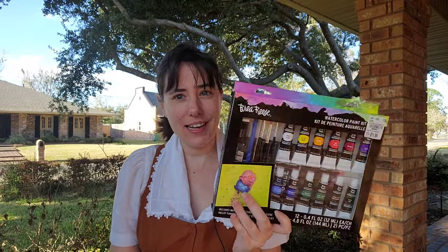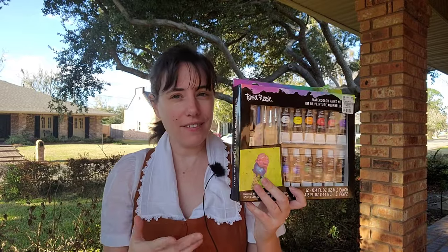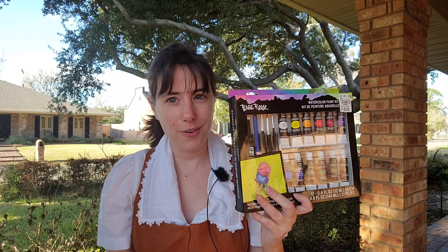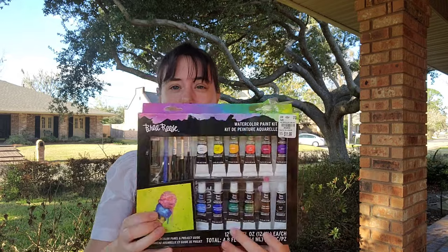Hey guys, today as part of our student grade showdown, we are taking a look at this Brea Reese watercolor set. It should have everything you need to get started with watercolor. So what do I, a watercolor comic artist, think of this set? You're going to have to watch to find out.